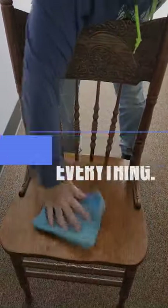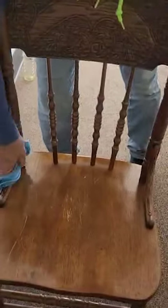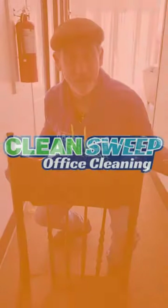So we oil everything. We have to dry the seats off with a dry cloth after we oil it, but by letting the oil absorb, the wood stays better longer. Now that is a clean spot.